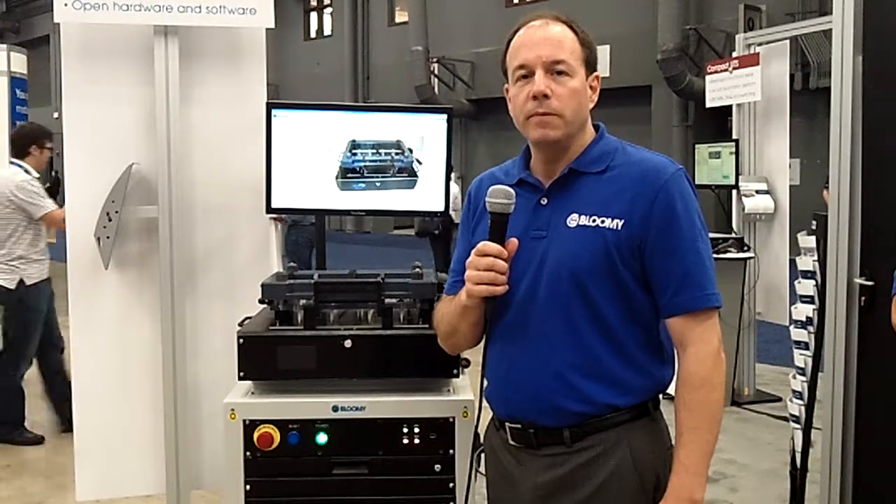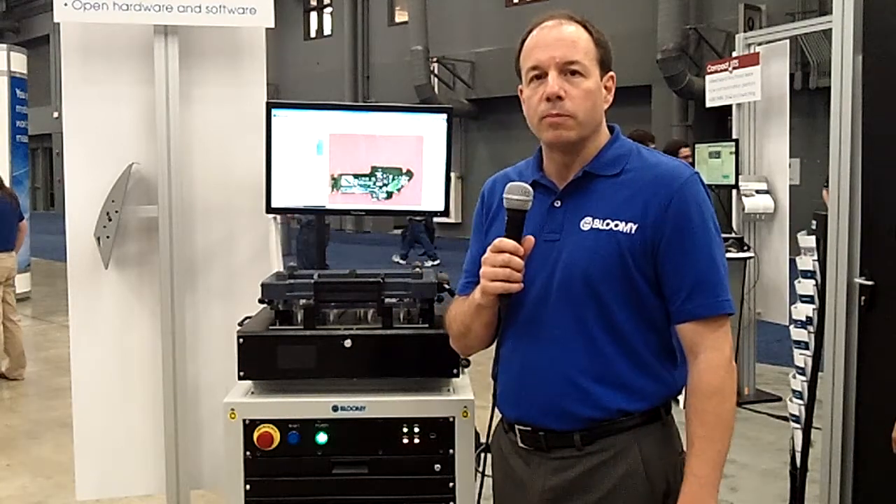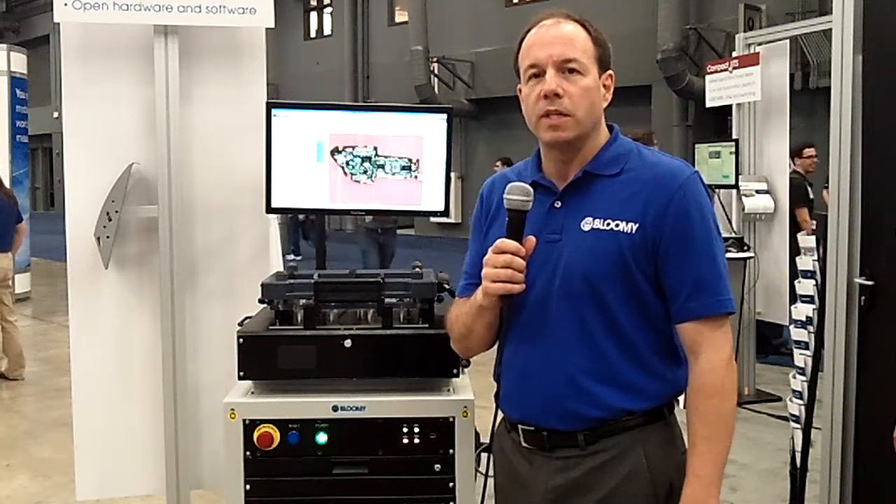Hi, I'm David Mischella from Blume. I'm here at NI Week 2014 and I'd like to show you the universal test system from Blume, or what we like to call the UTS.